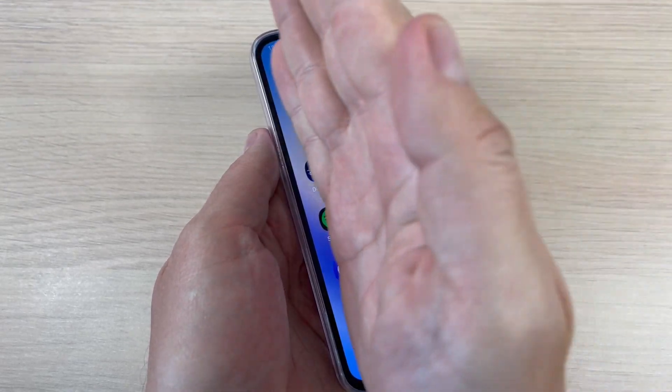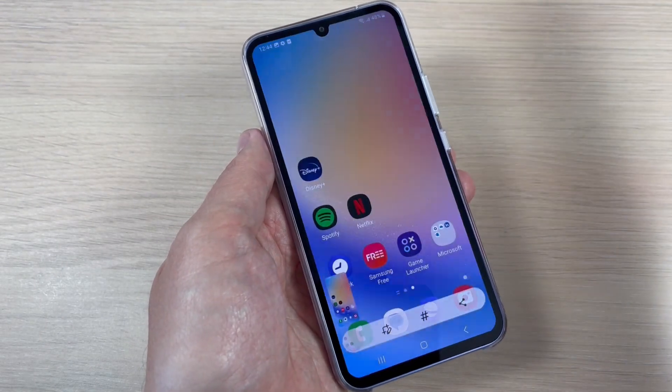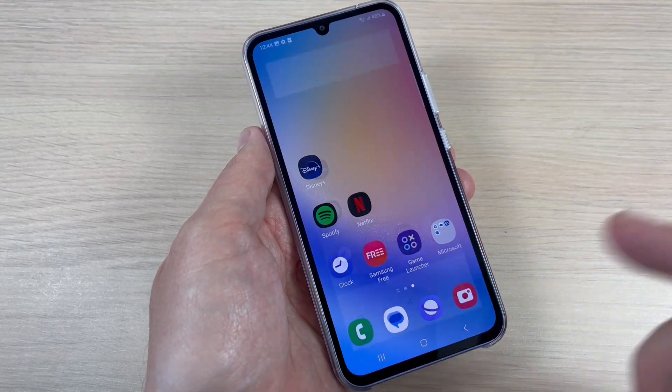Hi guys, in this video I will show you three ways to take a screenshot on Samsung Galaxy A44 and A54.